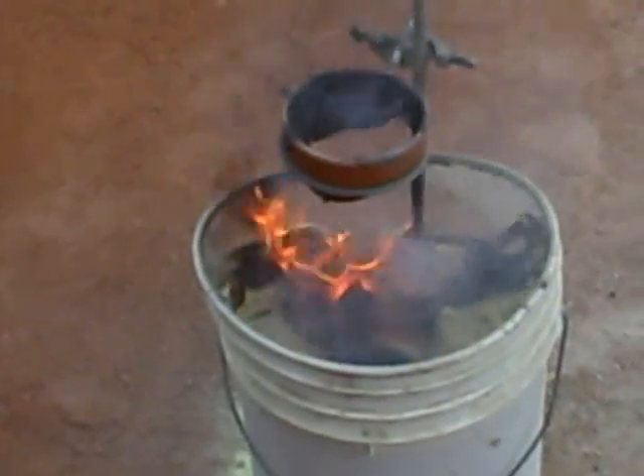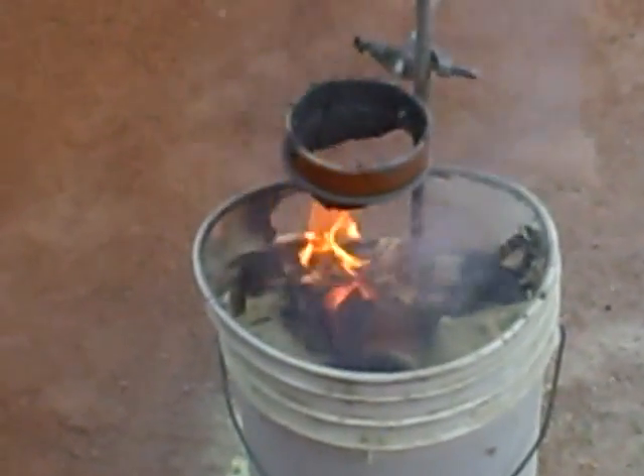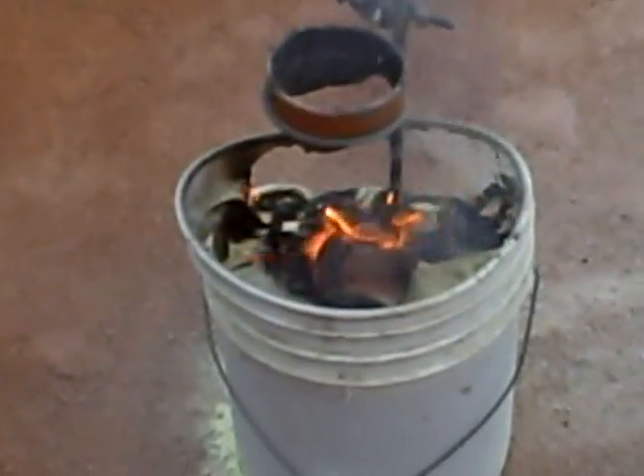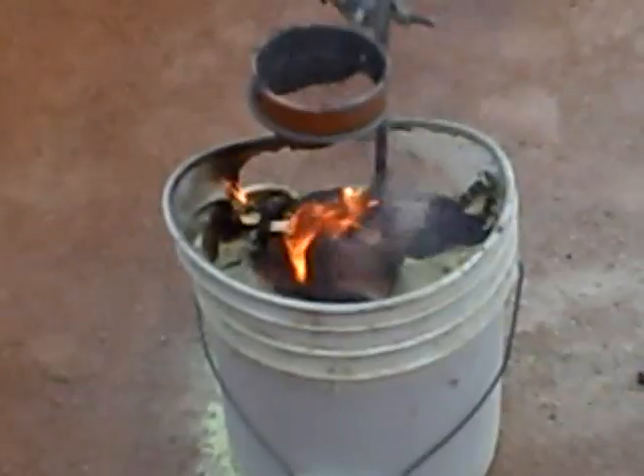That was an explosive reaction! That's red hot in there! Can we put it in there? Don't! Is the ring stand dead too now? No, the ring stand's probably fine! It burned! Isn't that cool? What is it burning? The plastic! The bucket!